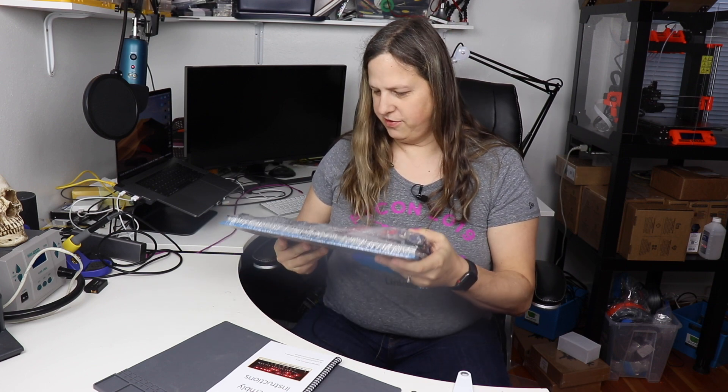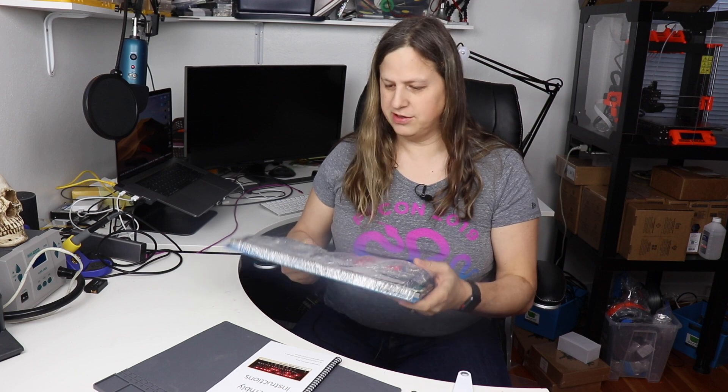I've been looking forward to putting this together and I just wanted to share it with you, so let's get started.